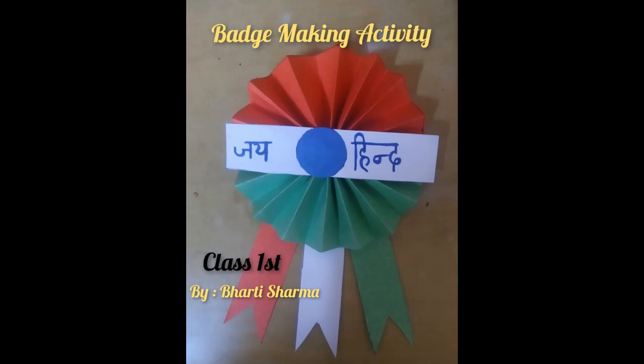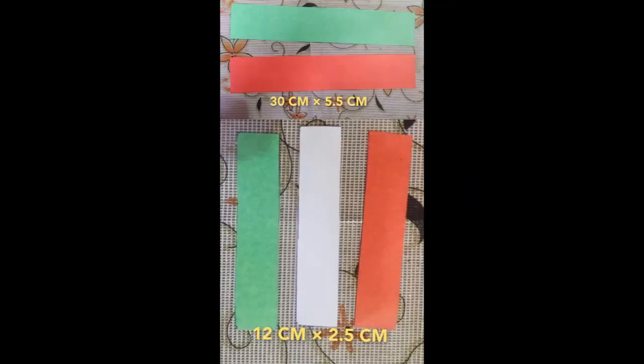Hello students! As you all know, Republic Day is here, so we are going to make a craft for Republic Day. We are going to make a badge.